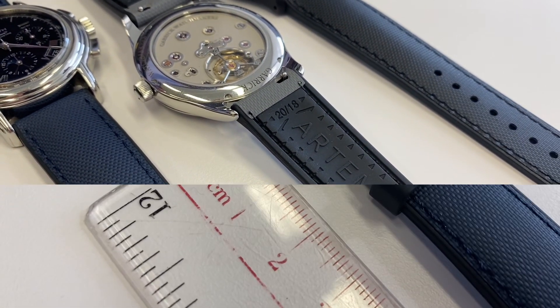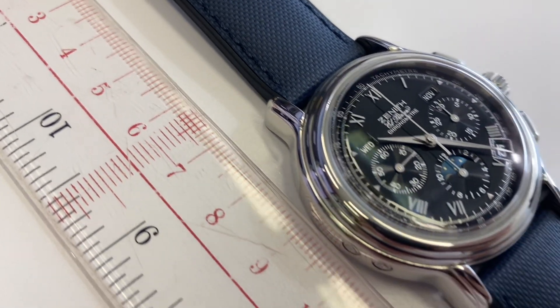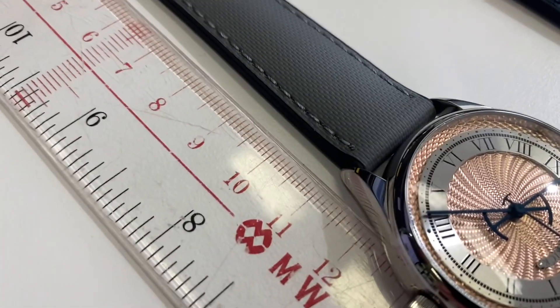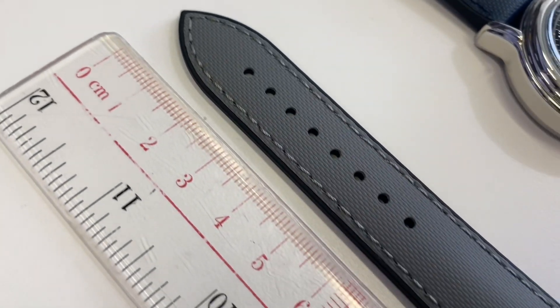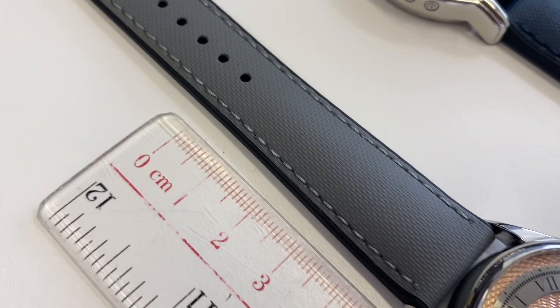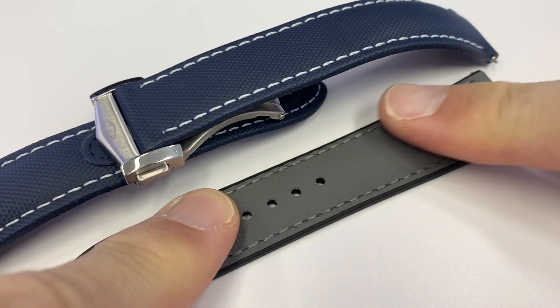Now the measurements — only one size available. The short portion is about 75 millimeters, the long portion about 115 millimeters, from the end to the last hole about 60 millimeters, and the last hole to the lugs about 50 millimeters.